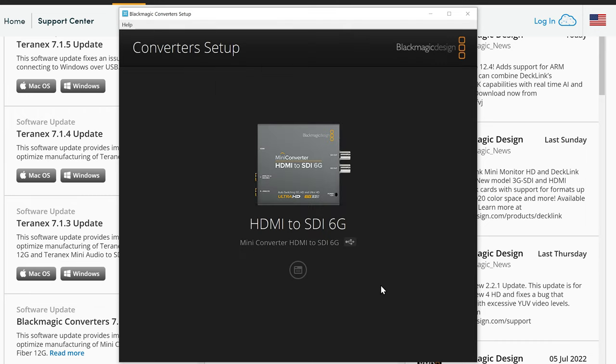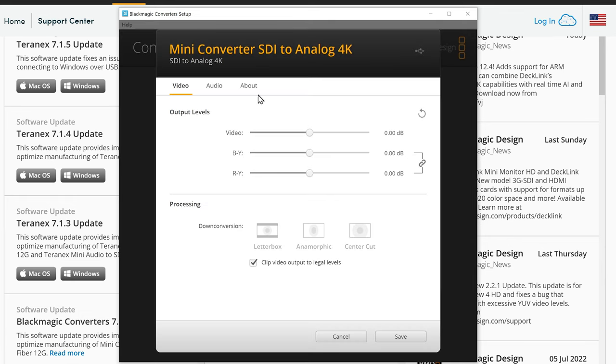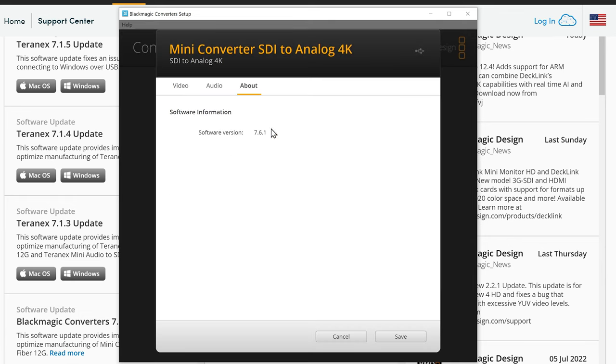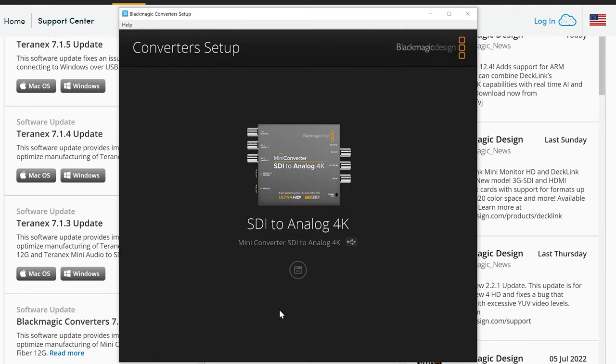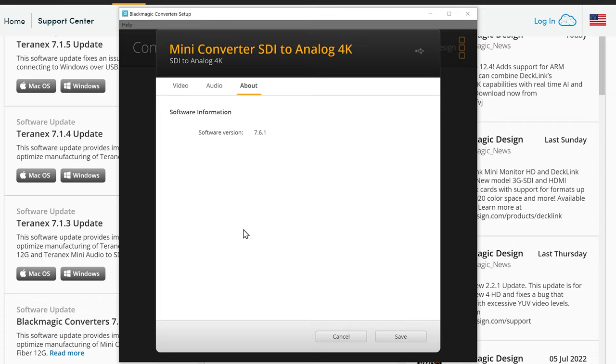The HDMI to SDI converters don't have as many configuration options as the others, but you can alter the signal levels. If the firmware on your device is out of date, you can update it over on the About tab — it will show a software version and then there will be an update button. With some devices and versions of the update software, you'll find that an update is required and it will force the update when you click properties. It's always a good idea to keep your software up to date, as Blackmagic adds new features and includes fixes for issues they've discovered over the years.